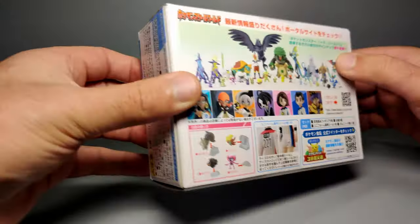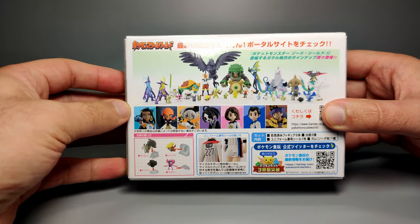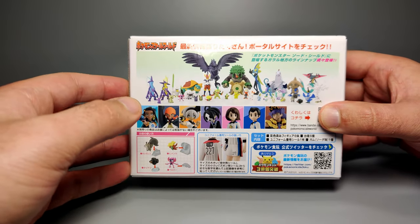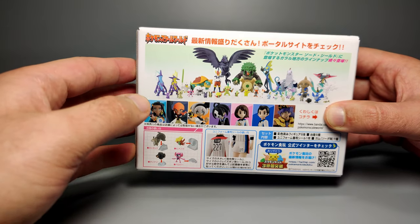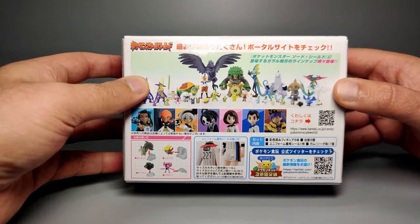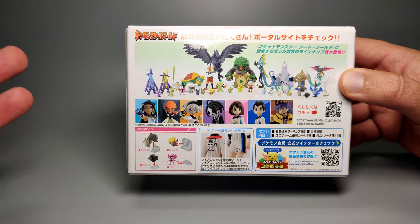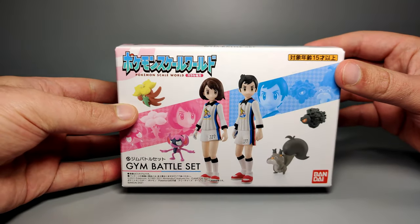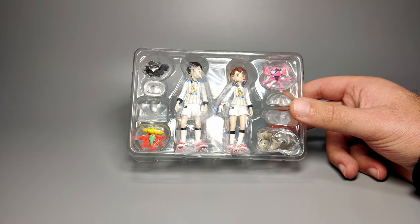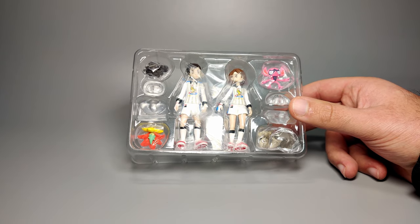Packaging theme-wise, it's just using white with some colors that we've seen before. On the back it shows a little bit of the Scale World galleries — I've covered some of them before. Rillaboom I've done, and my Corviknight still hasn't arrived from Nippon Yasan which is a bit disappointing. Leon should be coming out very soon — I believe he's actually out already, I just haven't had mine delivered yet. The packaging is a lot more compact than Scale World stuff has been in the past, so this is a step in the right direction.